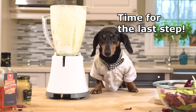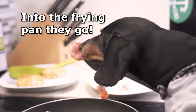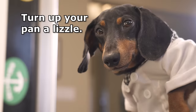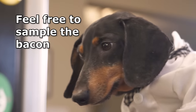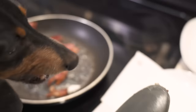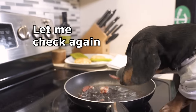Time for the last step: we're going to fry the bacon and tofu patties. Into the frying pan they go. If you don't hear a sizzle, turn up your pan a-lizzle — I just made that up. Feel free to sample the bacon and make sure you've achieved the desired crispiness. Hmm. Not bad. Let me check again.